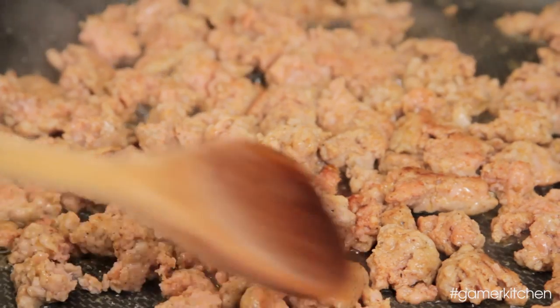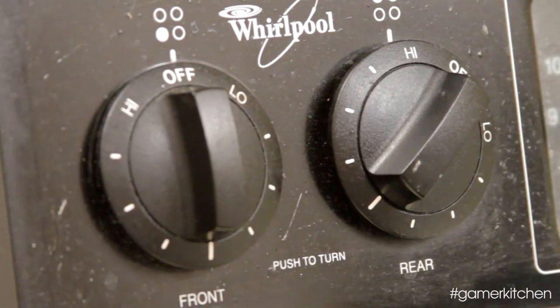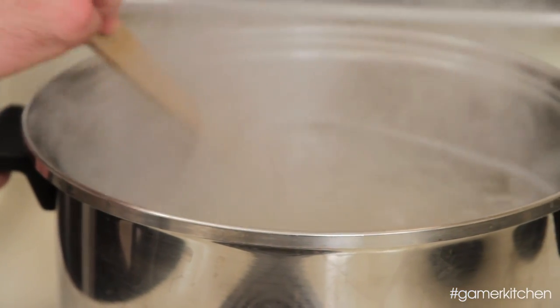While you wait for the sausage to cook, heat a large pot of water over high heat. Add enough salt to the water until it tastes as salty as the ocean. This helps increase the boiling point of the water and it will also season the pasta. Once boiling, add in the pasta, stir, and bring back to a boil.